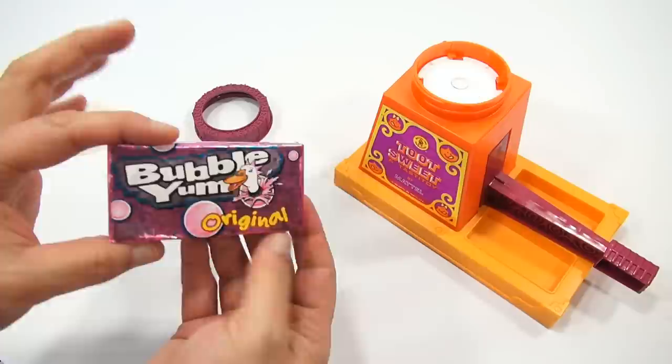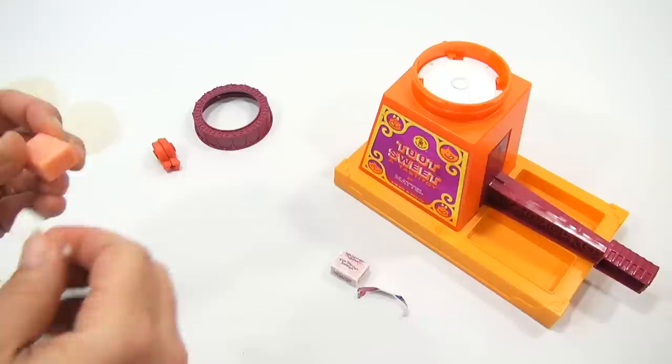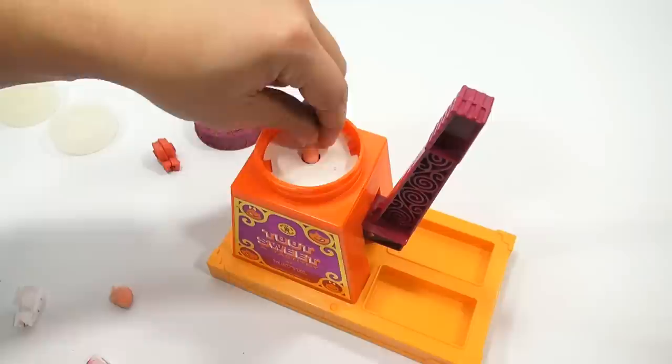Let's go to Bubble Yum. Look at that packaging. The little tab doesn't want to pull — there we go. This looks like a better gum. I can feel it — it's softer, kind of has that Tootsie Roll feeling to it. See how nice that is compared to the last one we checked. Let me make a piece, trim it down.